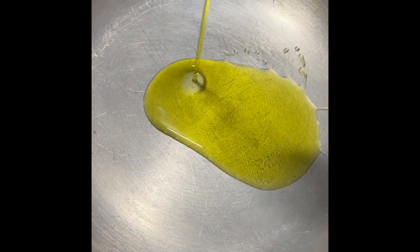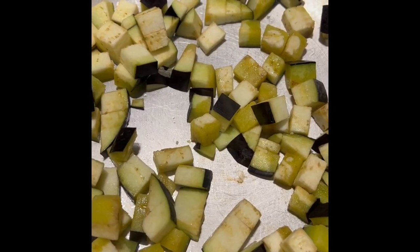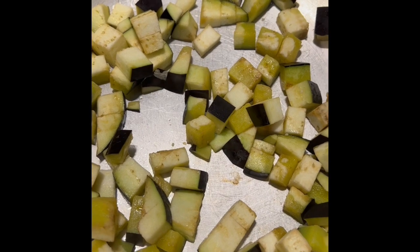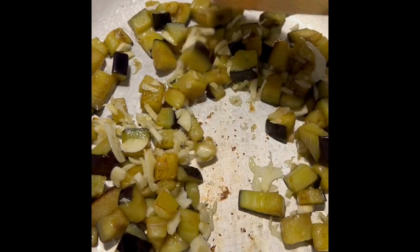Add extra virgin olive oil to the pan. Dice the aubergine into cubes and add to the pan. Cook for around 10 minutes until golden and soft. Now add the chopped garlic and cook for a further 2 to 3 minutes.